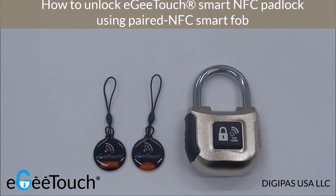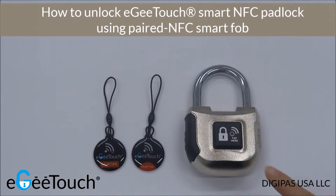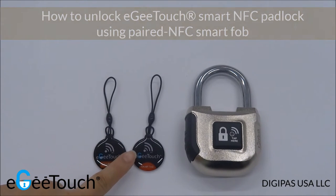In this video, I'm going to demonstrate how to unlock your EGTouch Smart NFC padlock using a paired NFC Smart Fob.